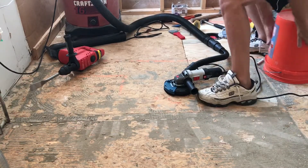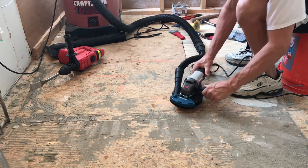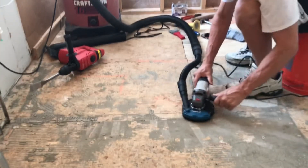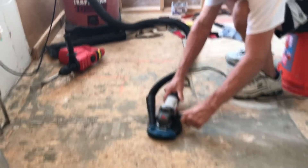Here's the angle grinder in action. It cuts through the thinset like the proverbial hot knife through butter. I was somewhat concerned that the grinder might chip up the OSB sheathing, but it just shaved it off as smooth as can be.